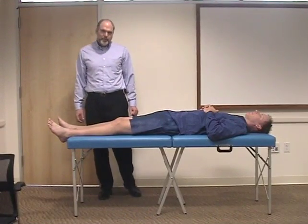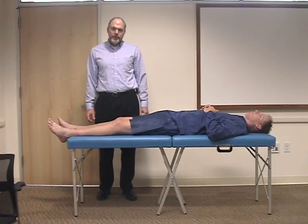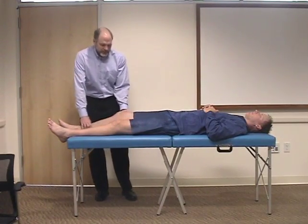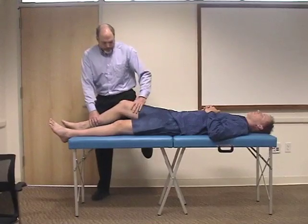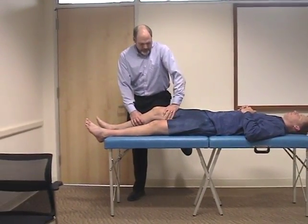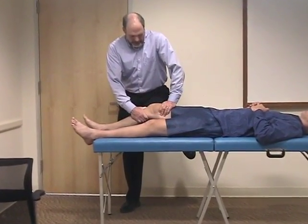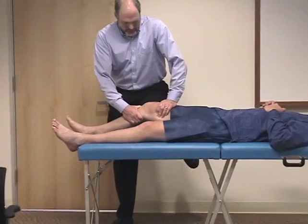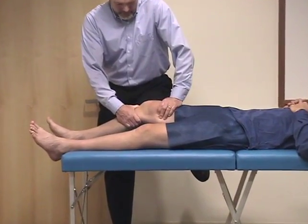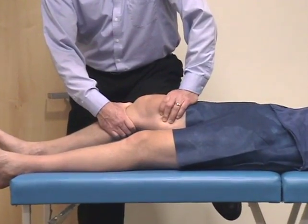Another way to do Lachman's maneuver, if you have a big patient or find the other technique difficult, is to flex the patient's knee and bring your knee underneath, use one hand to stabilize the femur, grasp the lower leg, and then pull forward testing the anterior cruciate ligament. So forward tests the anterior cruciate ligament, and backward tests the posterior cruciate ligament.